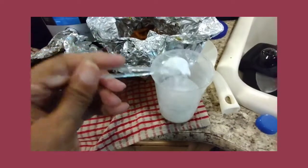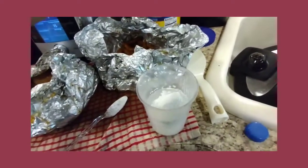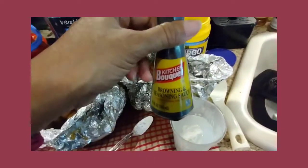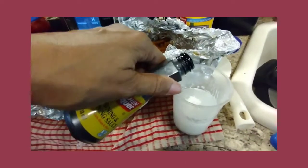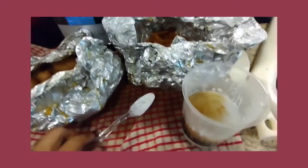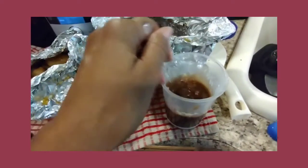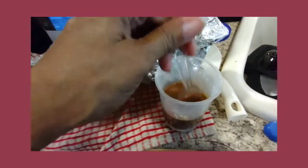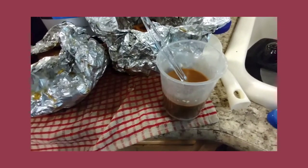I add two heaping tablespoons of Argo cornstarch. If you've never heard of browning sauce, you might know it as Kitchen Bouquet. I add this because Tony does not like light-colored gravies. You only need a little bit — mix it up, and when it thickens it will also be a bit darker. If it's still too light, I'll add more into the pot. Make sure when you mix up cornstarch, you always mix it with cold water, otherwise it will clump on you.